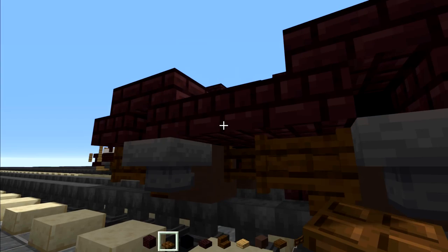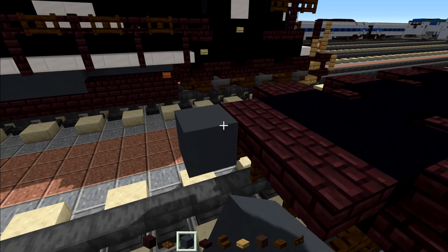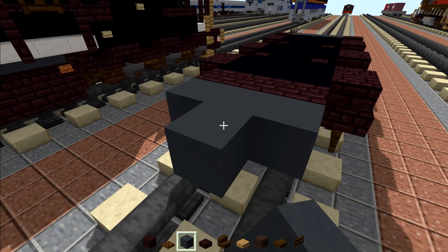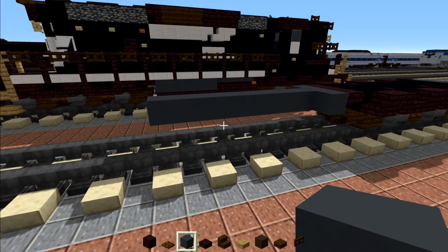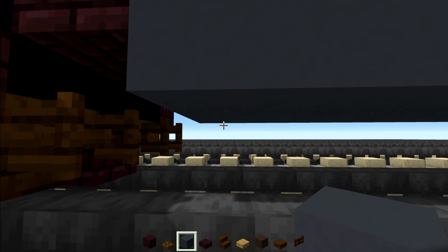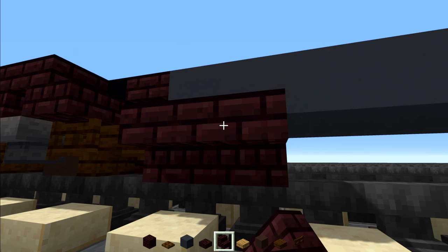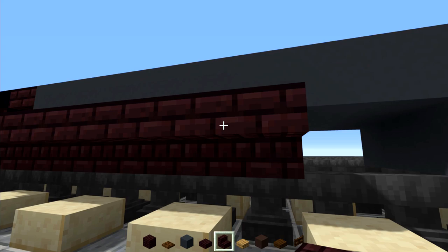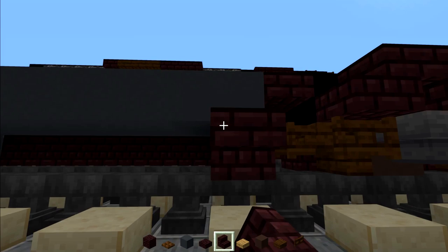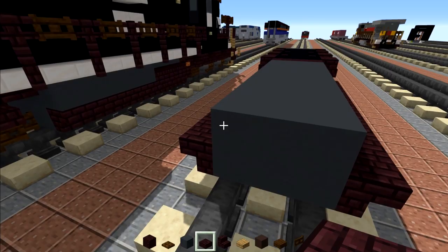That is pretty much it for our truck design. Now we're going to add in gray concrete three blocks wide and nine blocks long. Make it three blocks wide on the other side. Then go right down to the bottom and add three blocks wide at the bottom, same thing in the back. Across the bottom row we're going to add in nether brick stairs all the way across, and we're going to do the same thing on the other side. Then we're going to add in three blocks wide of nether brick slabs.